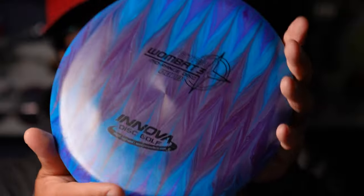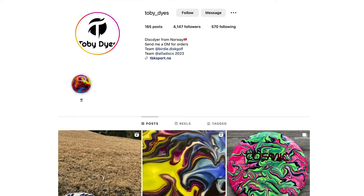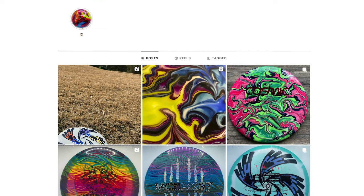This might be the most comfortable mid-range that you've ever put in your hands. I'm talking about the Wombat 3. Love this Wombat 3, thanks to Toby Dyes for hooking me up with this one.